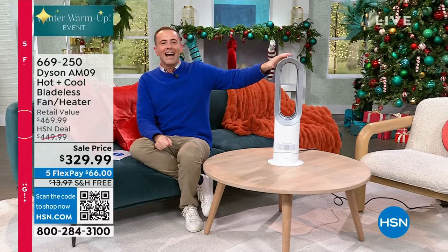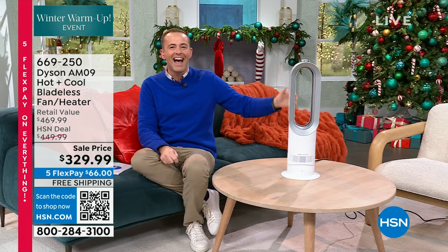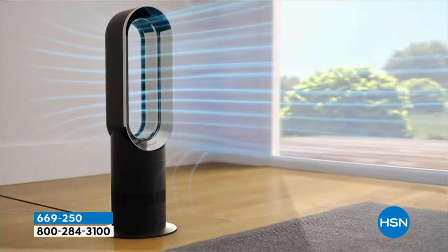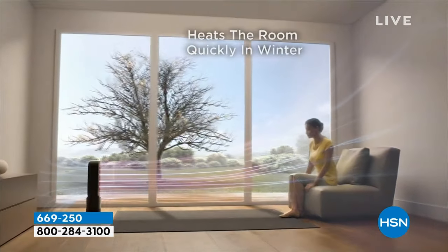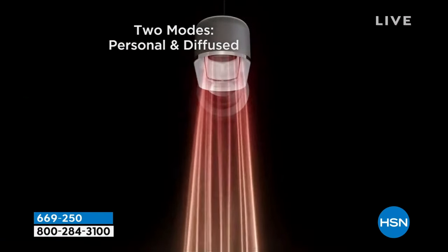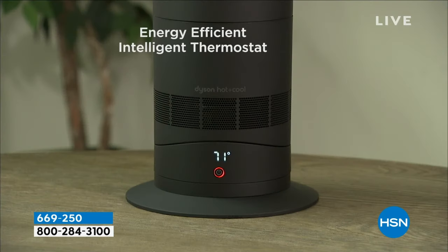This is our Dyson Hot and Cool, which is all my emotions right now. This is the fan and heater. When you want to be cool in the summer, this is going to keep you cool. When you want to be warm in the winter, this is going to do that for you as well. It is the Dyson AM09 with patented air multiplier technology. There are no safety issues — no blades that buff or chop the air, but it blasts and projects the air so far. I can set the temperature to a specific temperature that I prefer.